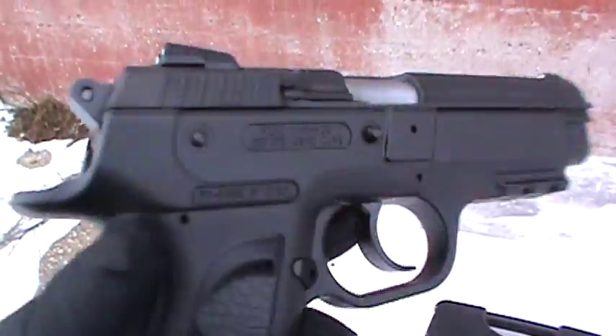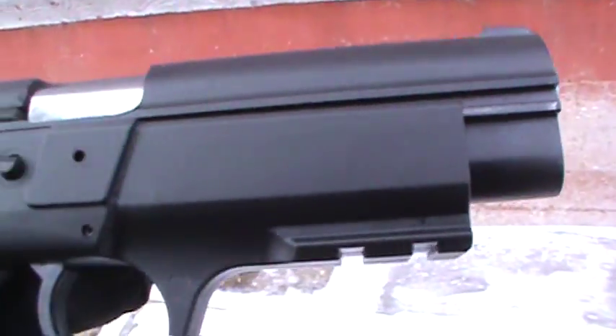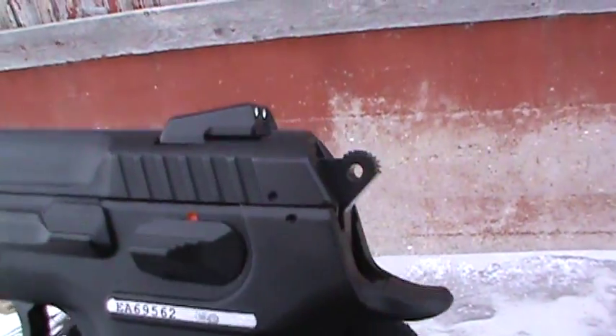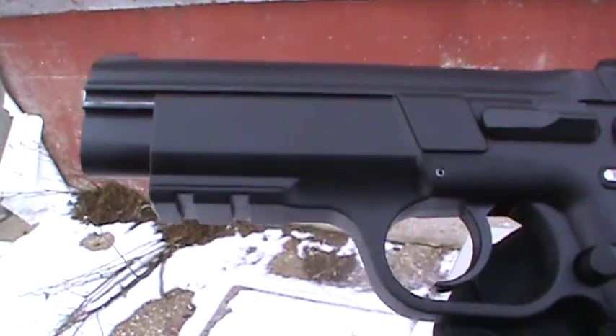Like I said before in my other videos, it's a really beautiful gun. I mean, they really did a nice job on it. The finish is really good. And it's got an external hammer and beaver tail like I like. Rail on the bottom, so.